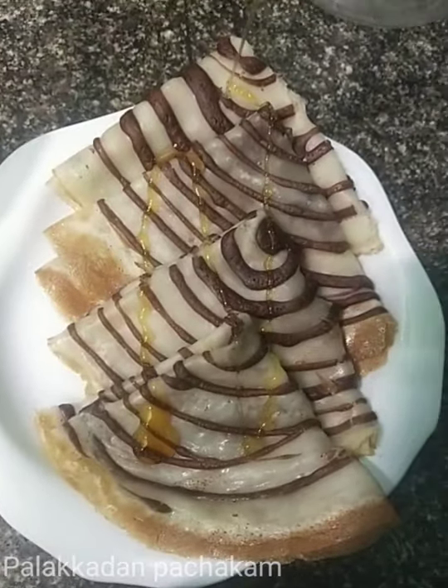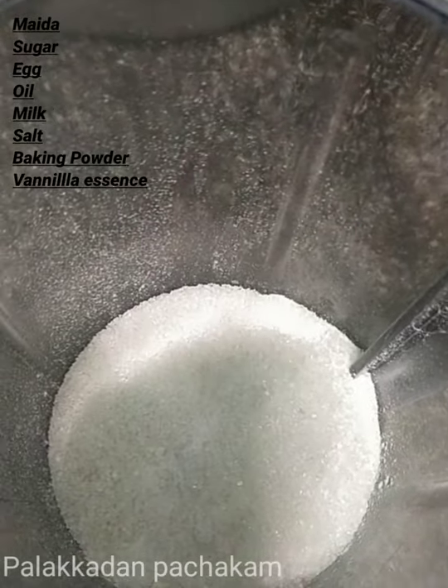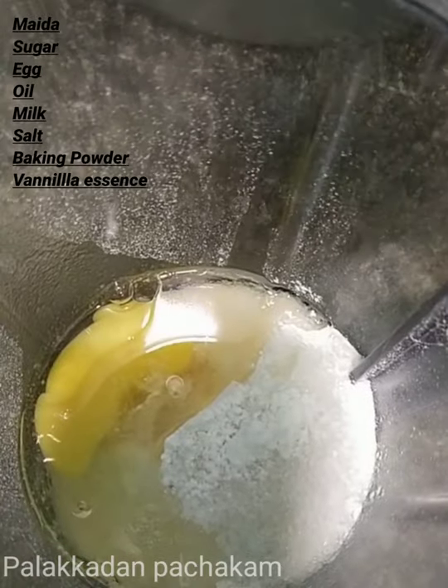Hi Friends! We have a crepe recipe. 1 cup of salt, 2 tbsp of salt, 1 tbsp of oil.